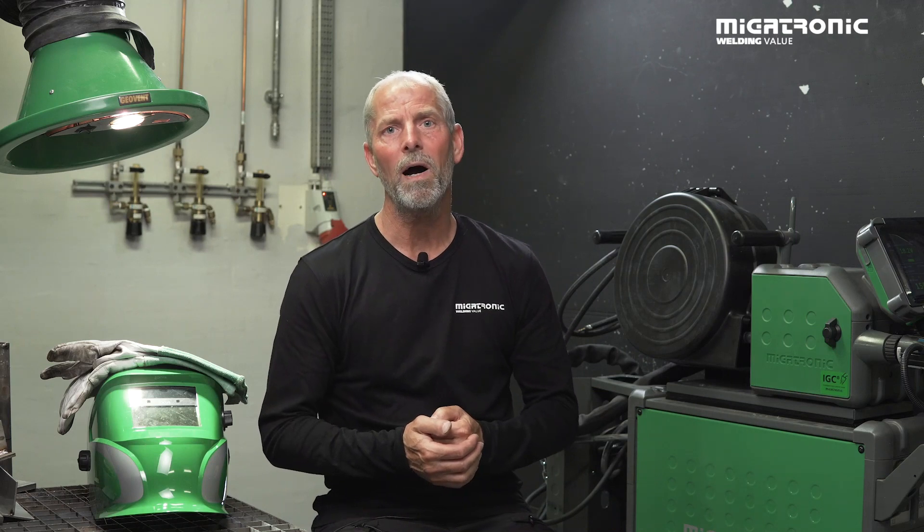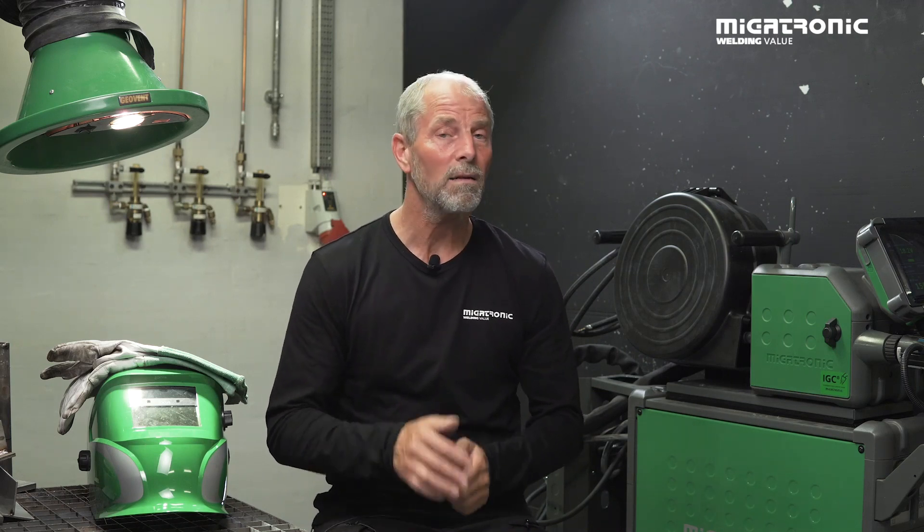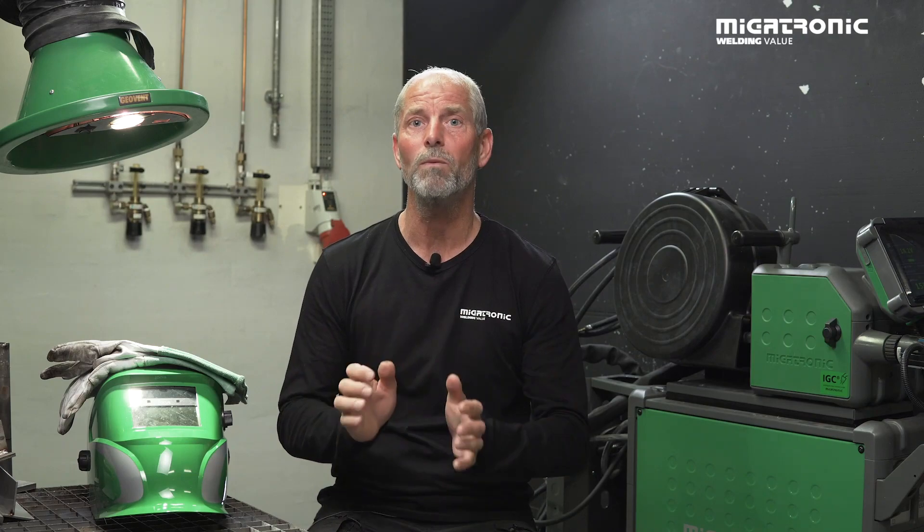Welcome to our workshop. I will now show you how easy it is to set up our IAC, and after that I will give you a demonstration of how to weld with it.